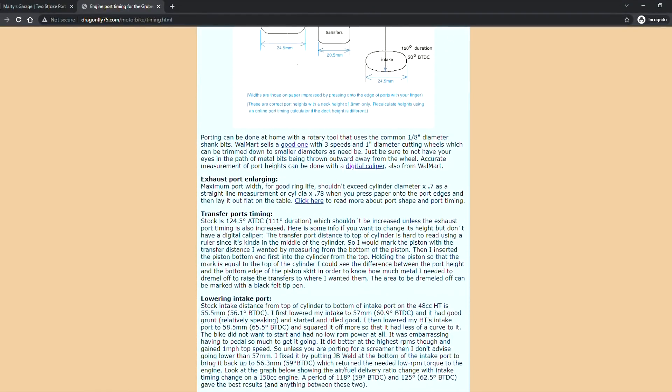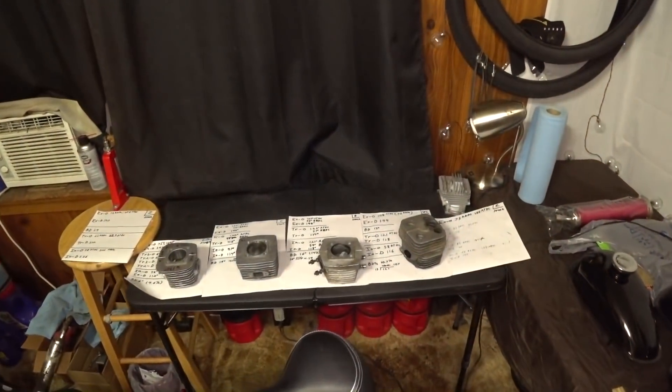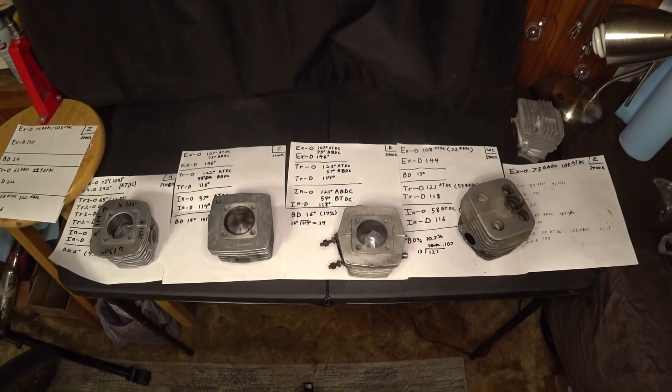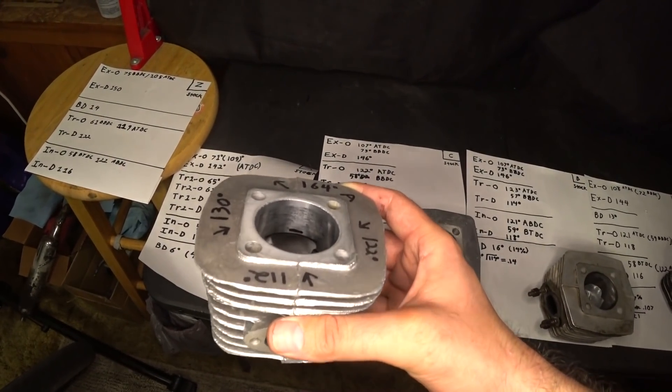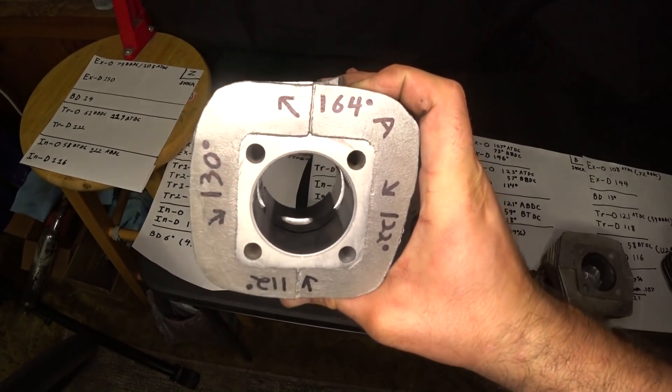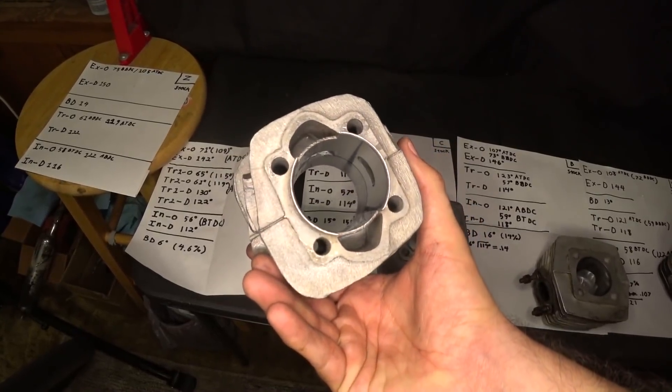Our main goal in this episode is to give you all the basic information you need to try your own custom modifications while staying within safe motor limitations. We will eventually be pushing into less safe territory, but for now I want to focus on practical performance improvements that won't drastically decrease the life of your motor.